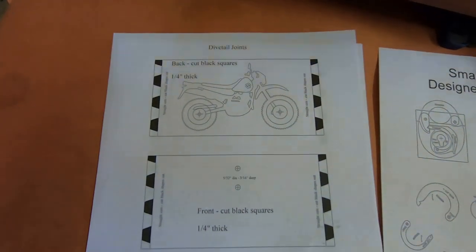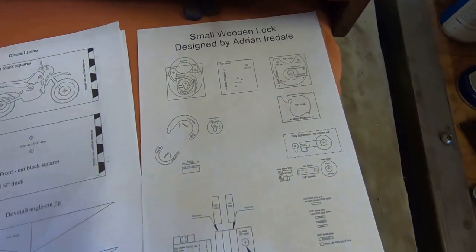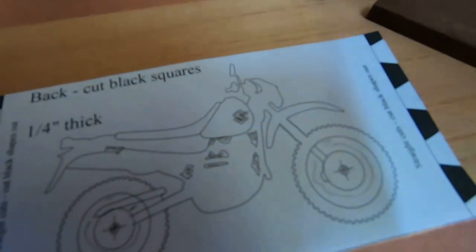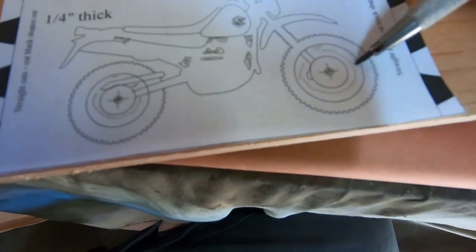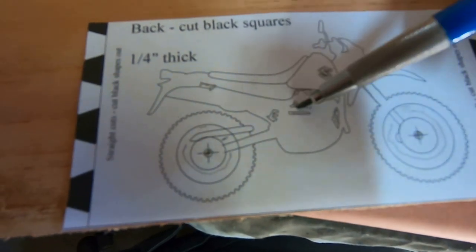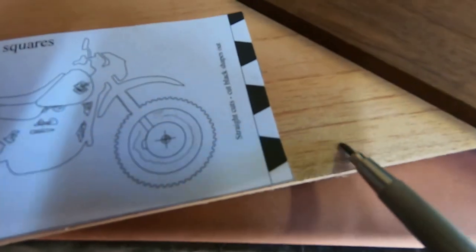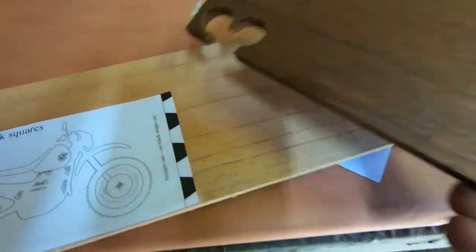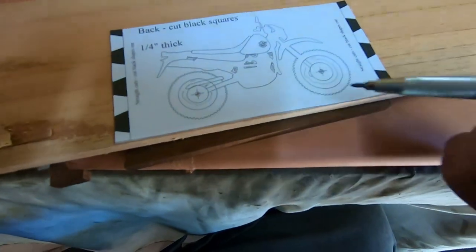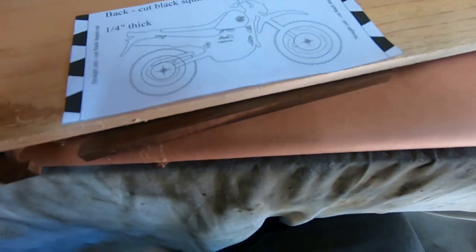I've taught myself the rudiments of drawing in CAD and so I've drawn a design for the box and also designed a wooden lock. This present is for a person who owns and rides a DR650. So I've traced out a picture of a DR650 and now I'm going to inlay it into the timber. This is a two step process: first there's the insides of the wheels, and then the bike itself into the final piece.